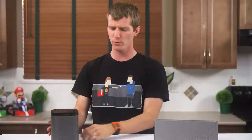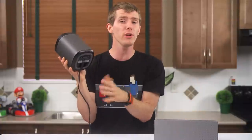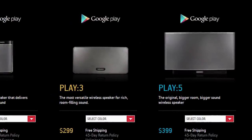So these are two of their speaker units: the Play 1 and the Play 3 — their entry-level slash portable unit and their mid-range unit respectively. They do have a higher-end Play 5 for larger rooms, but I'm apparently too much of a scrub for them to send me one of those.